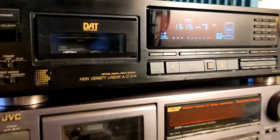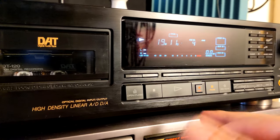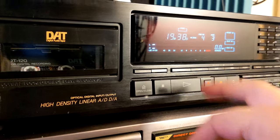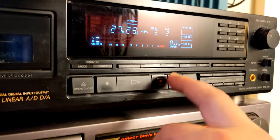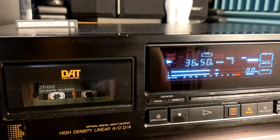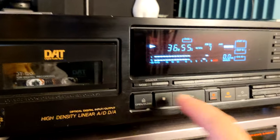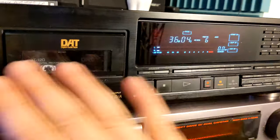So the first 10 minutes on 120-minute tapes, rewind is kind of sluggish. As soon as you pass that point, everything seems to work — playback, automatic music search — all working. If I try rewind now, yeah, it's working. So it's not working in the first 15 minutes.